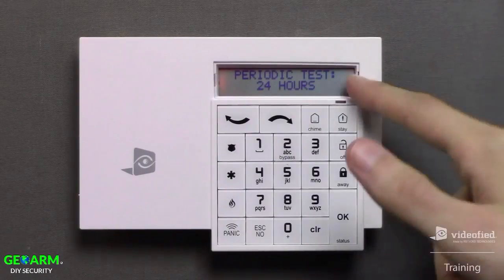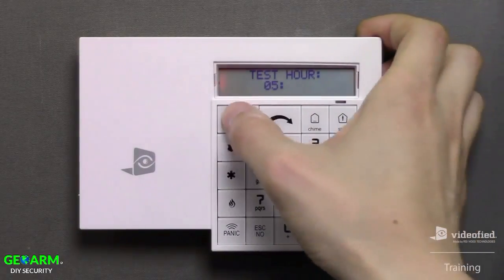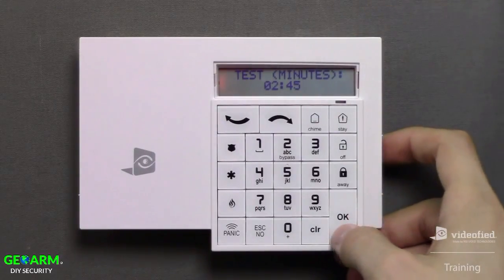Next, we can configure the periodic test setting starting with the frequency of transmission. 24-hour reporting is standard, so press OK to confirm the setting. Now we need to configure the test report time, starting with the test hour. Use the arrow keys to scroll to the desired hour, press OK, then adjust the minutes, and press OK again to accept the selection.